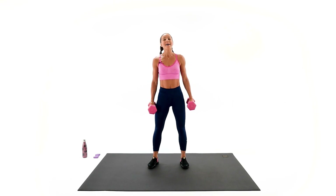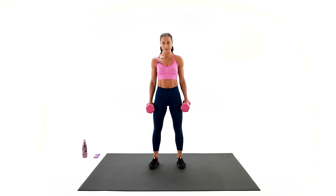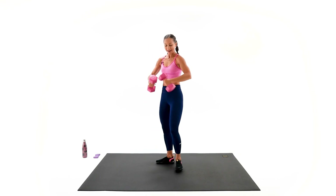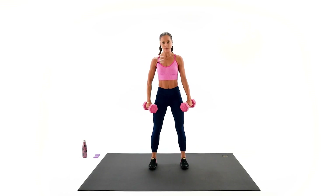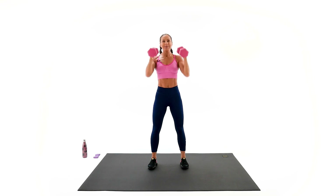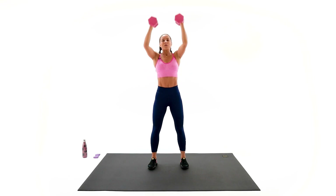Our second exercise — hammer bicep curl to the overhead press up front. Try to hold your arms right where they are. Overhead, back. Avoid leaning back — solid as a mountain on your abs and back. Feet hips-width apart. Let's do it — one, two, three, back. Up, two, three. Up, two, three, together. Up, over, back. Breathe — up, exhalation, back.